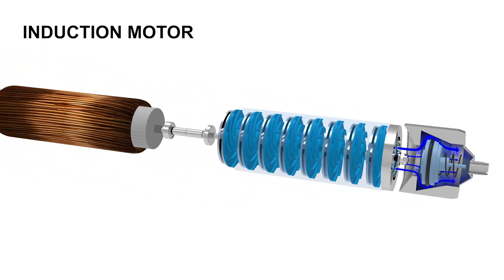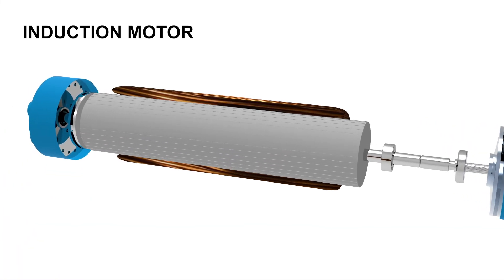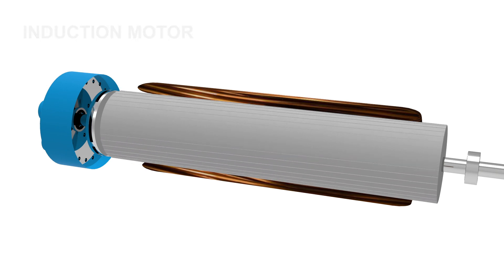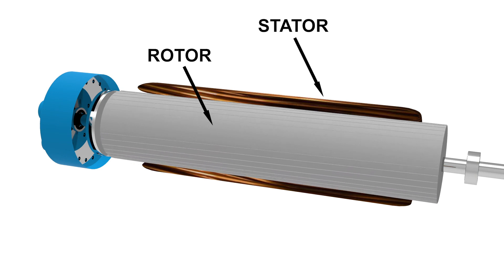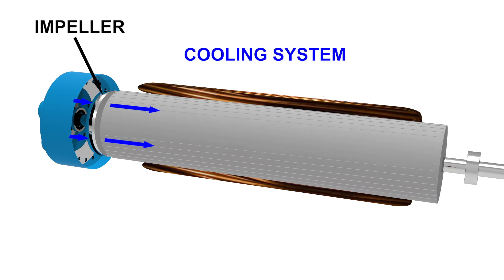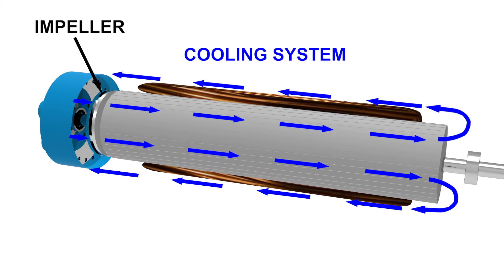An induction motor provides the prime mover of the submersible pump by transferring rotary motion through the shaft and then to the series of impellers. Inside the induction motor, the stator provides electricity, which can be single phase or three phase. A water or oil cooling system lowers the temperature, since these types of engines produce a lot of heat during operation. A small impeller placed at the bottom of the engine ensures a continuous circular flow of the coolant, preventing the motor from overheating.